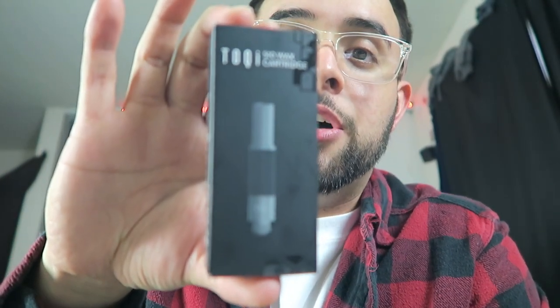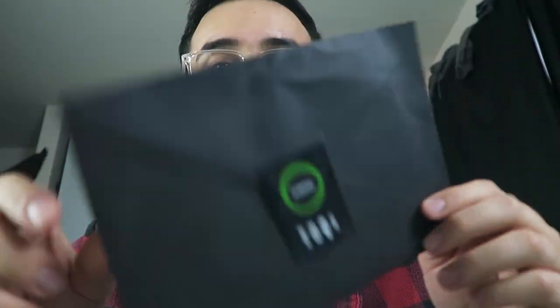They decided to release a 510 wax cartridge. You literally pack it yourself — it's just an attachment you attach straight to your battery, and you pretty much take a dab on the go. For me this was much needed, because I don't really be smoking carts all crazy like I used to, but buying a little bit of wax here and there is actually kind of nice.